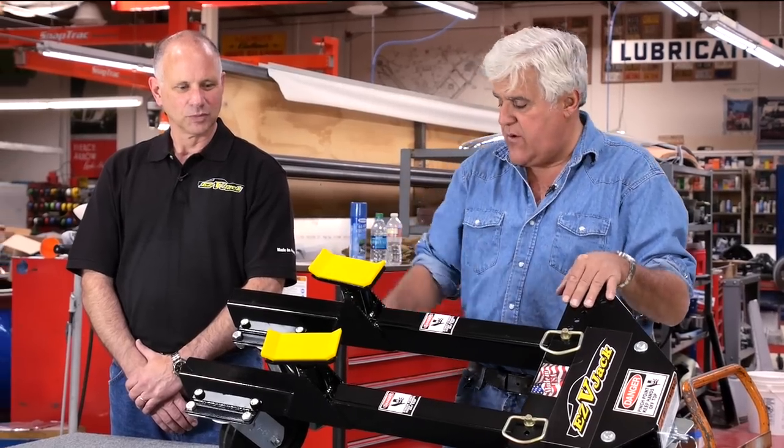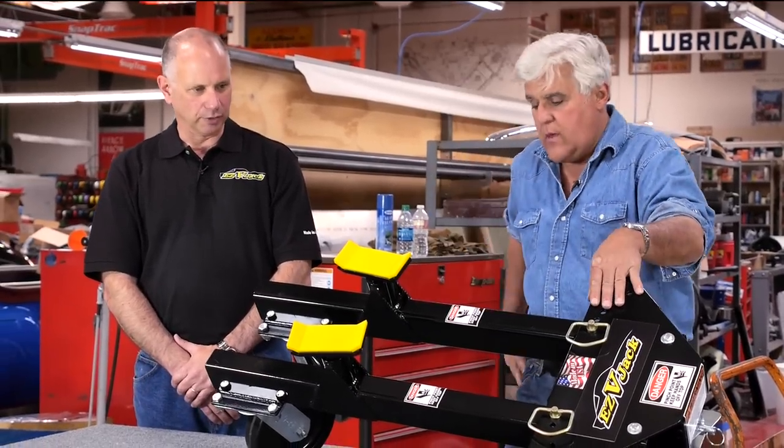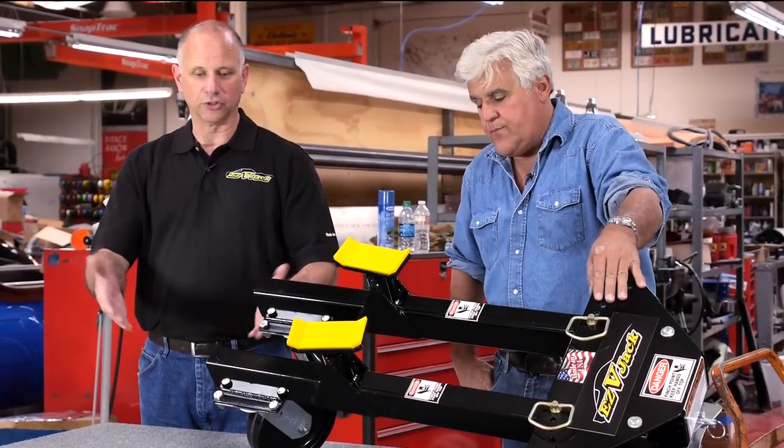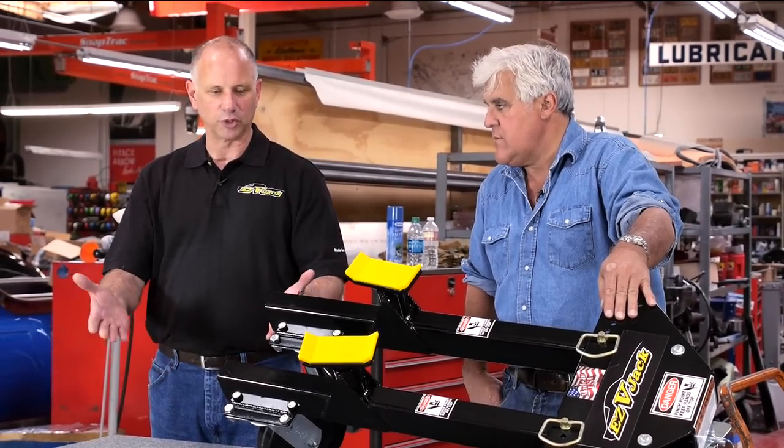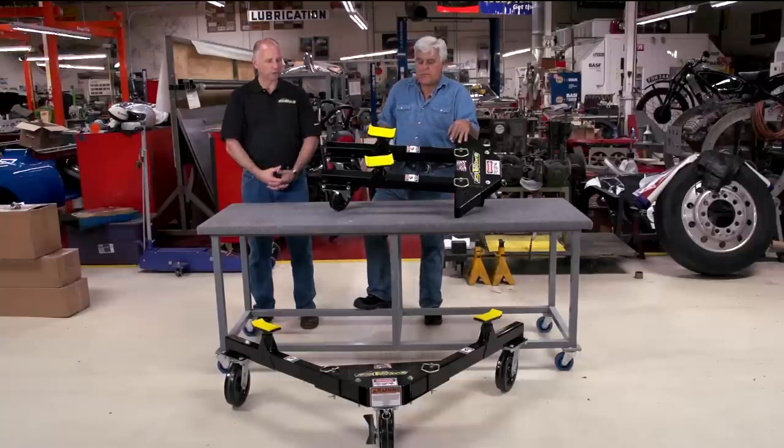Well, what does a set of these go for? We charge $999 for a set and you get two of these. You get it shipped in three boxes — they have to be assembled of course, but this is exactly what you get. Some assembly required, as they say — just a matter of putting four bolts on each wheel.